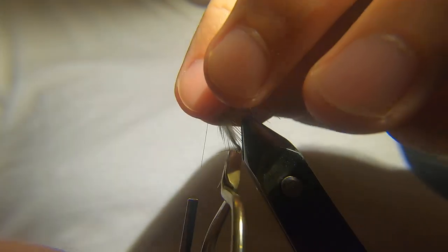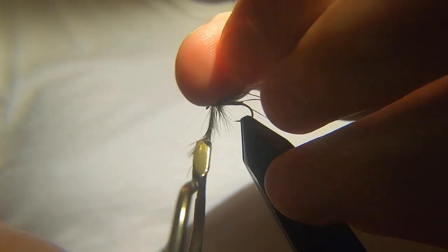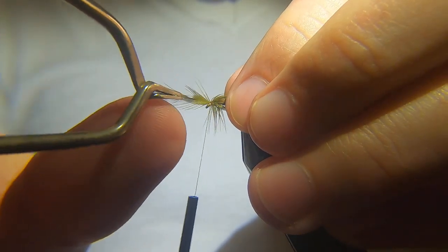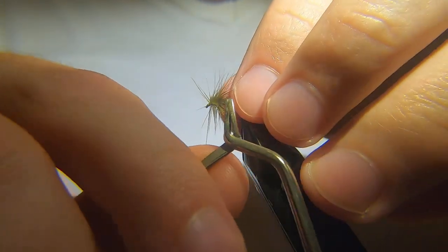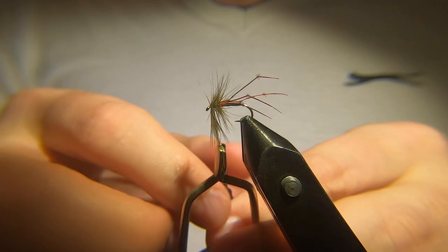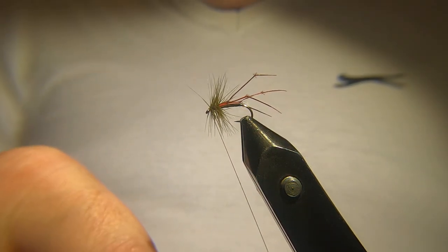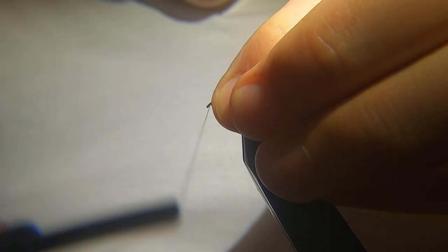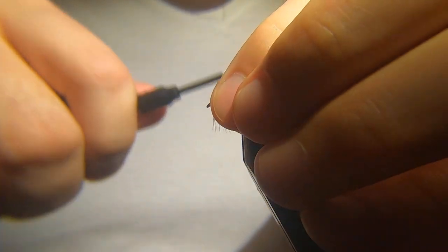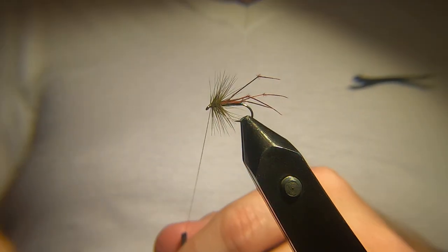I don't like the hackle to be too long on these flies — I keep it quite short, although it's a relatively big hook for this type of fly: size 12 B-170. I like the hackle to be relatively short. It being a hen hackle, you're going to get plenty of movement out of it. Catch that in there with a couple of turns to hold. And that's it — as you can see, it's a simple fly to tie.